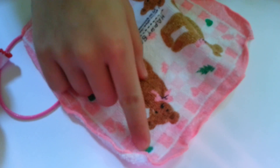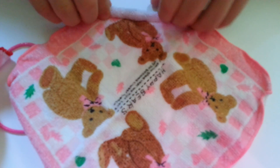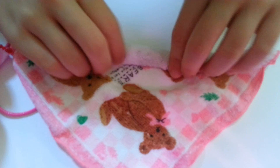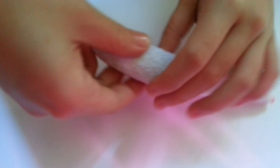Start from the corner and roll it to the end here, so you get one long strip like this.